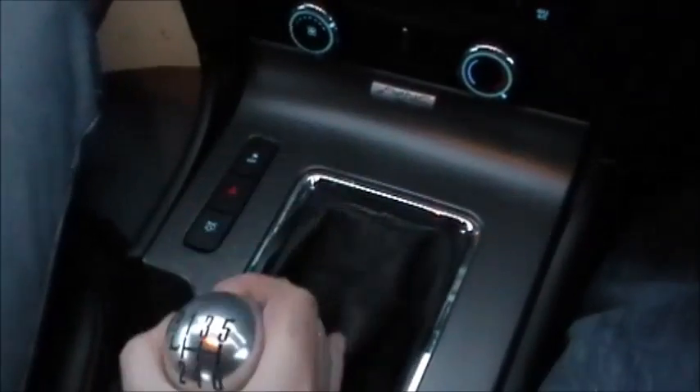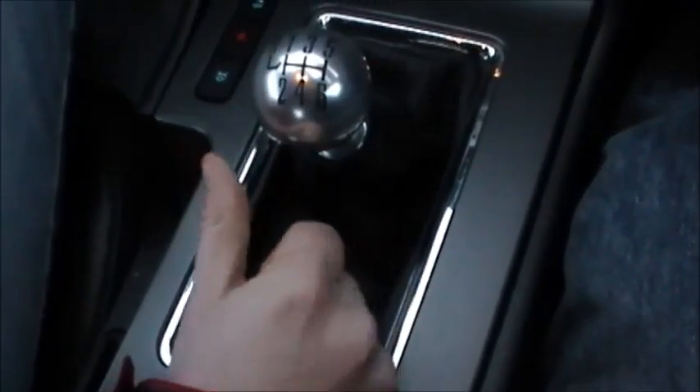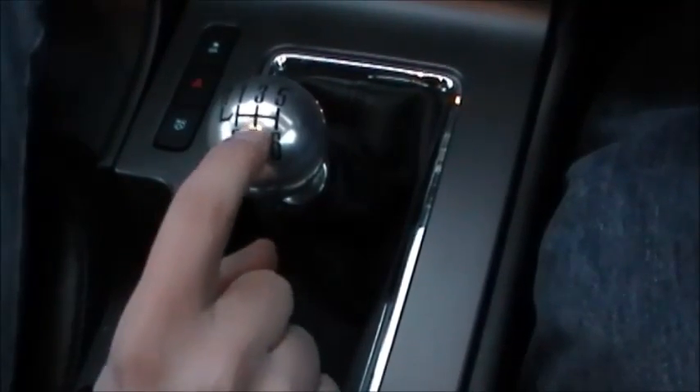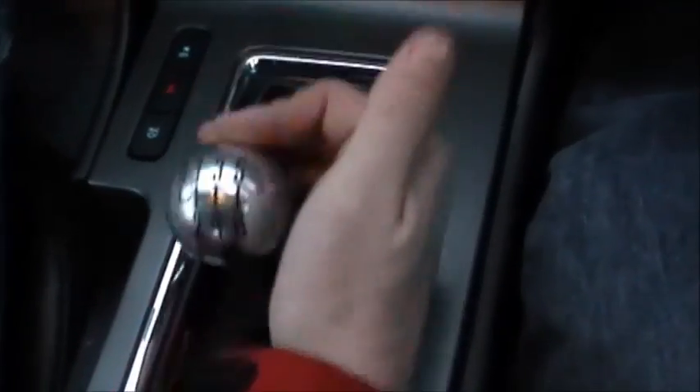Second gear is straight back. Third gear you push it back up to the center and it spring-floats right to the middle, then you put it in third. Fourth is straight down.